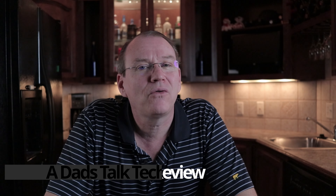Welcome back to the channel, and welcome to our Power River Outlet and Appliance Surge Protector review.